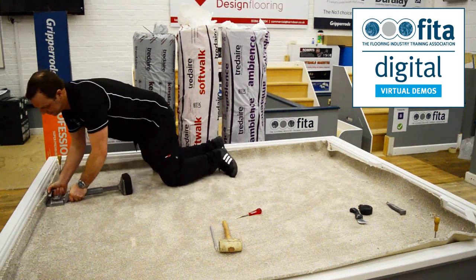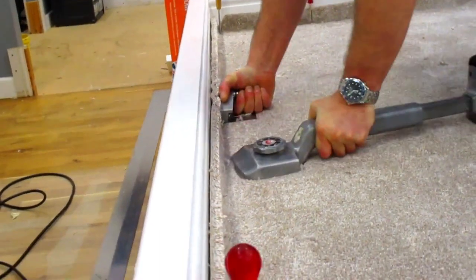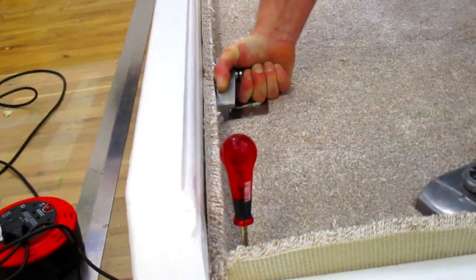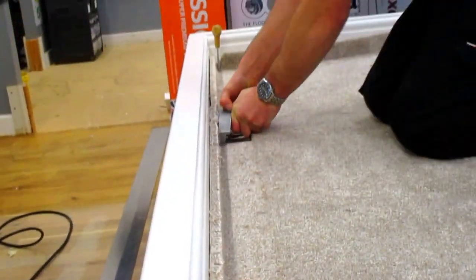Now we'll just put this back wall on and press it onto the grip as well. All of our stretch can come off this wall.